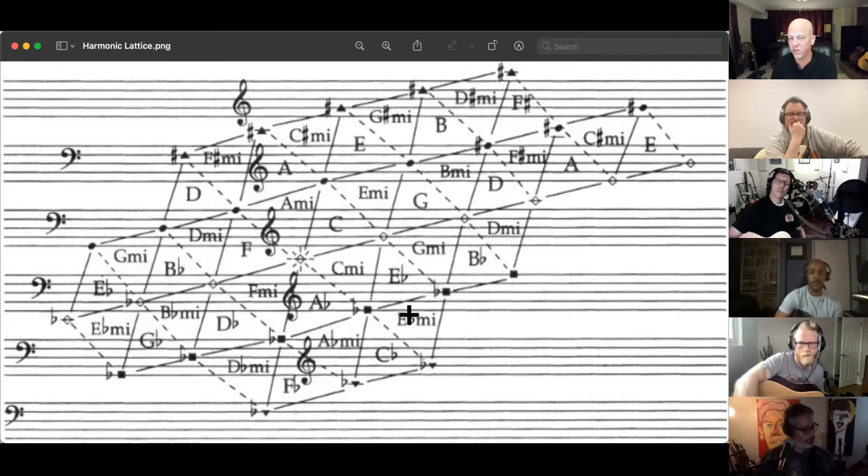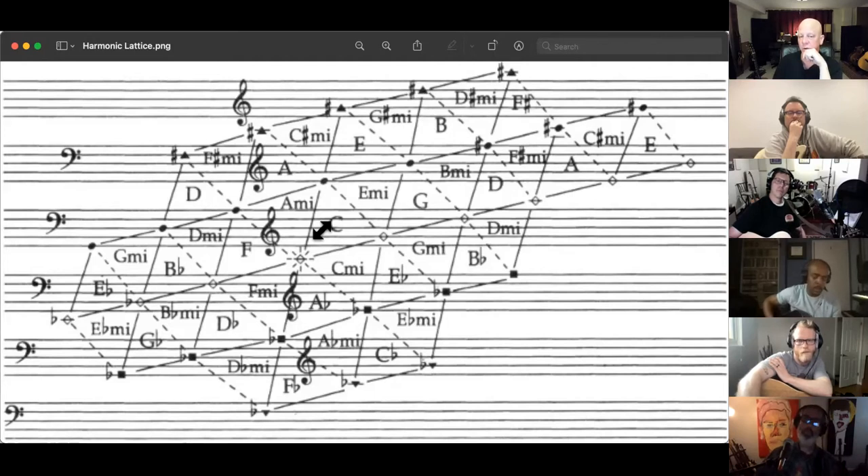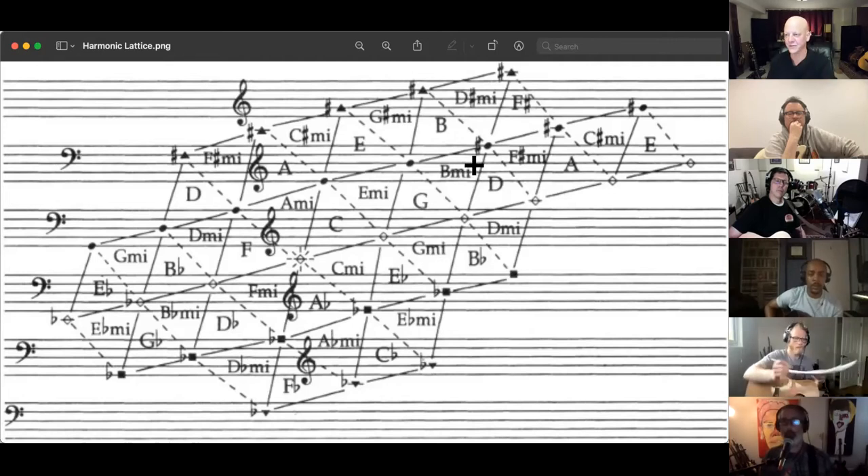We were talking about Radiohead earlier. You hear it in 'Creep,' because it goes G major and then it goes B major. And so you have that D-sharp, and then it goes to the C chord, and then it goes to C minor, where you have the E-flat. That's the most famous use of the diesis in contemporary pop music of the last 30 years that I can think of.